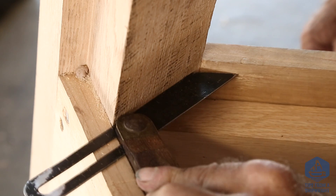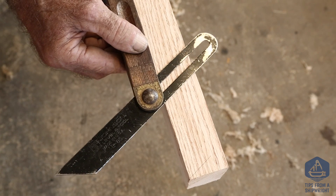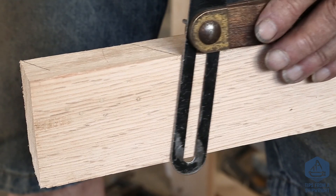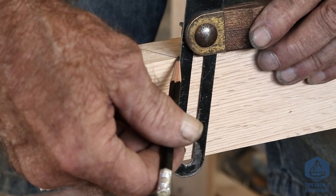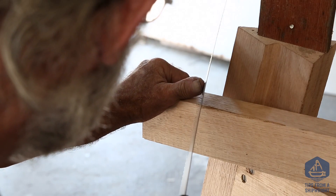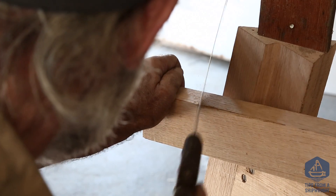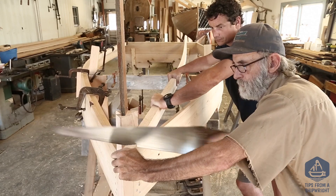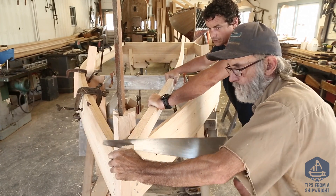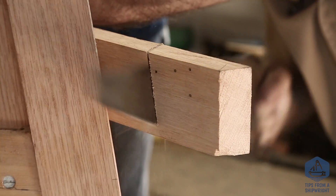The next thing is to lift the two bevels required to cut the chine log off properly so it'll butt up against the stem head. We're going to transfer those onto the forward end of the chine log, then put it up on the bottom of the boat and hold onto it firmly. I'll use my thumb to guide the handsaw for the first couple of strokes until it's in, then make longer strokes and cut right off on that line.